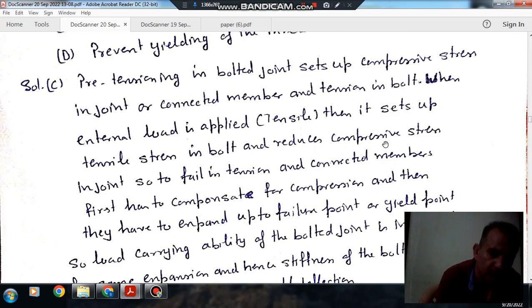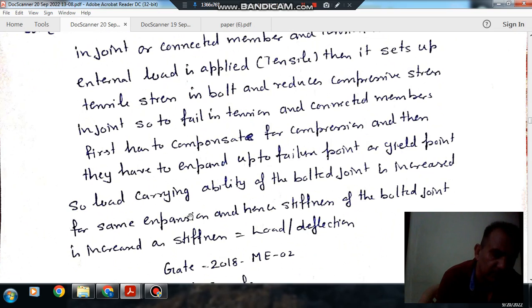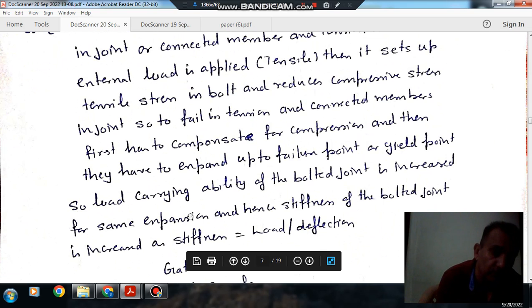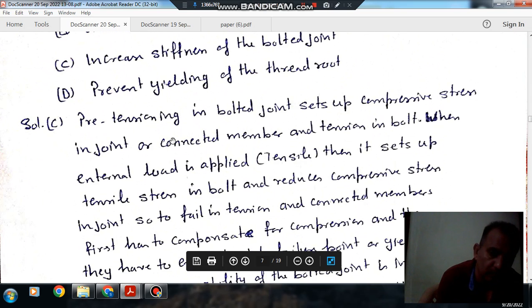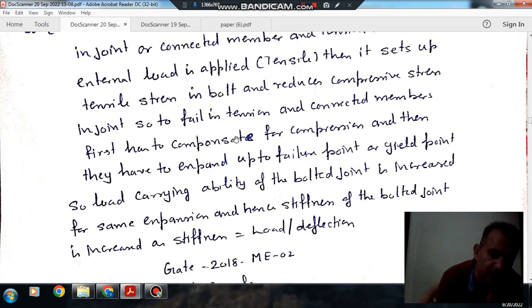So, it means they will not fail — the bolt will fail prior to the connected member, which can be replaced. The pre-tensioning of the bolt will try to increase the stiffness of the bolt. Because when the load is changed, the compression member will first come to zero stress and then be subjected to tension, and the bolt, already in tension, can fail when the load is tensile, but the connected member will not fail.